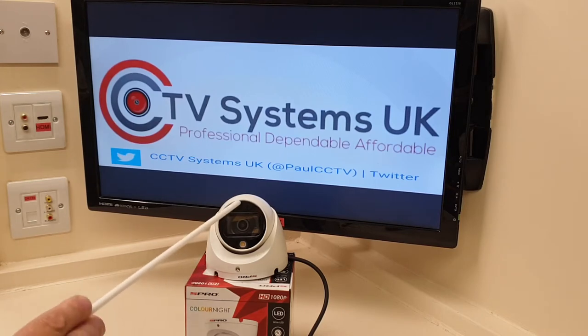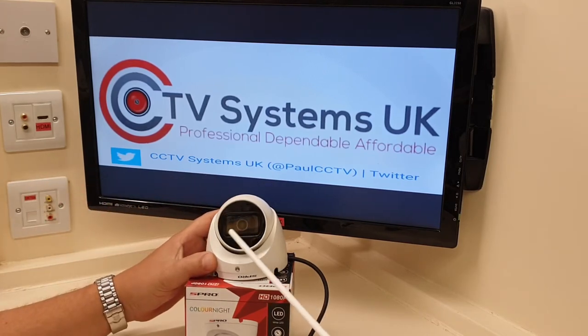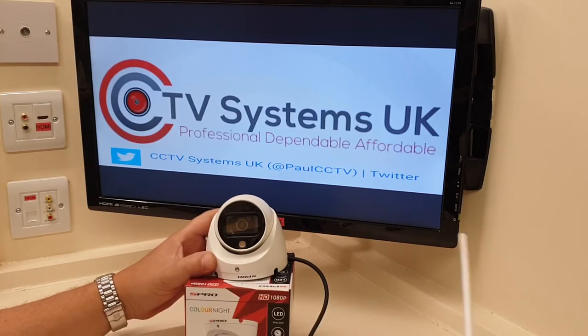I've tried this camera on all our makes of DVR — MV Team, Samsung, Panasonic, and HikVision. We all love HikVision DVRs for their line-crossing detection, intrusion detection, and mobile phone alerts — but that microphone will not work on them. It has to be an S Pro DVR. That's no big deal because S Pro DVRs are actually quite good, even if they're not quite on the level of HikVision.